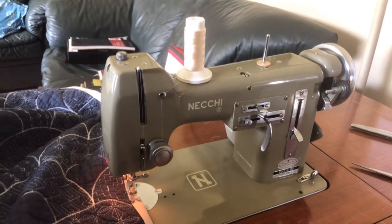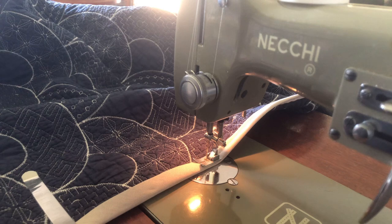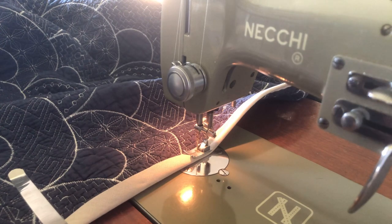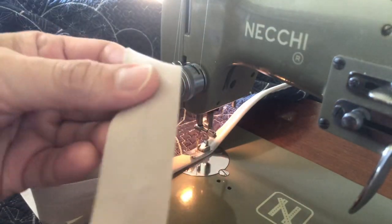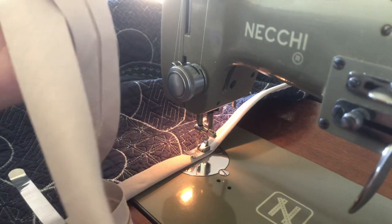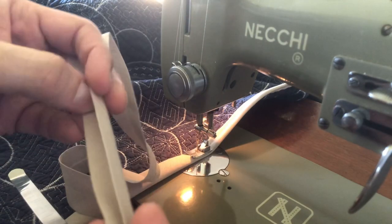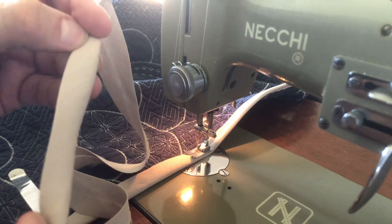Let me set the tripod down here — I have a little micro tripod in my hand. I positioned it in a place with some wonderful afternoon sun, angled down hopefully to give you a pretty good view. So what did I do? I ordered some binding — I think that's what it's called — made from a linen-cotton blend. I bought it on Etsy; it came from the United Kingdom. It's a natural linen color and came pre-pressed, already folded over so you can simply stitch it in place as edging.